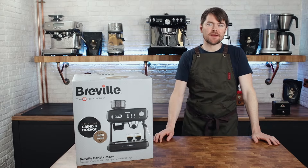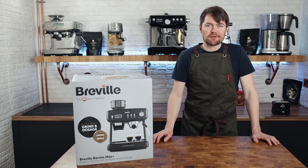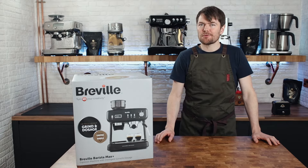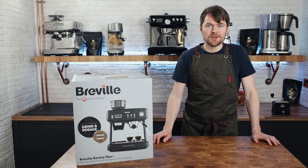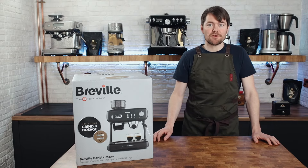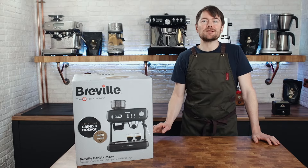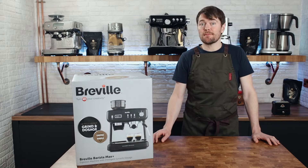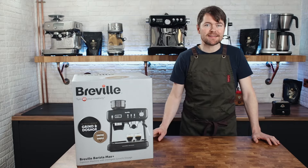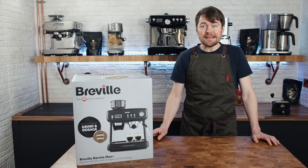First, quickly, just to explain what the Breville Barista Max Plus is — or more importantly what it isn't. These machines are sold under the Breville brand in the UK exclusively by Currys, and I'll link to Currys in the description below. These machines have absolutely nothing to do with the Sage Barista range, which are known as the Breville Barista range outside of Europe. There's been a lot of confusion about this, and I've heard from people who've actually bought the Breville Barista Max or Max Plus thinking they were getting a great deal on the Sage Barista Express or Pro under a different name — but they're completely different machines.